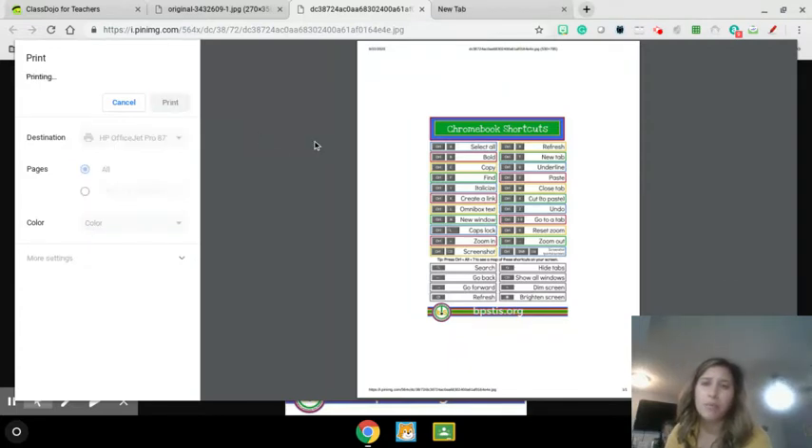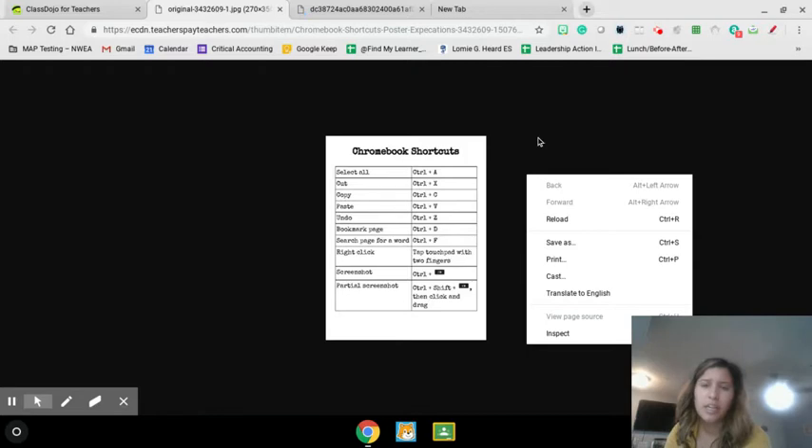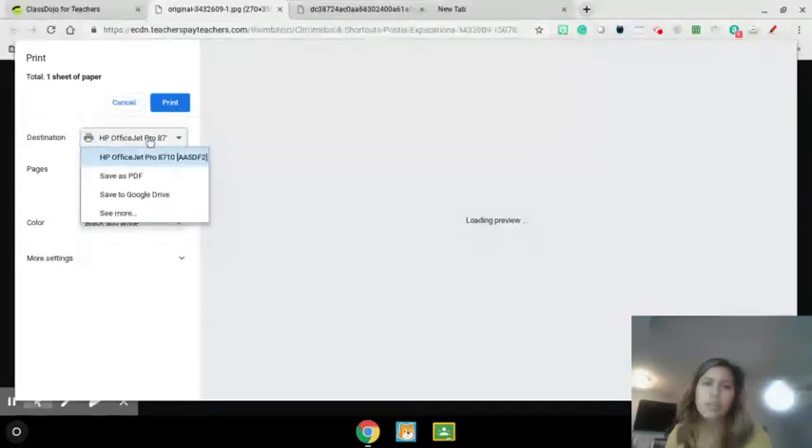Next time that I want to print something, I should already see my printer right on there. Right now it's connecting to my printer. If I want to print something else — let's say I want to print this document, it's a different Chromebook shortcut poster — I click out here and do two fingers down on my cursor. It's like a right-click if you're using a mouse. Let's print. And see, my printer is already here.